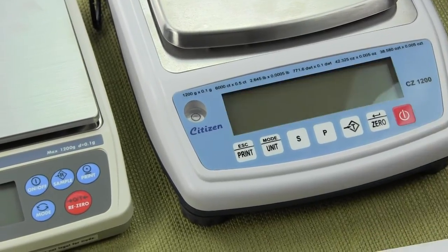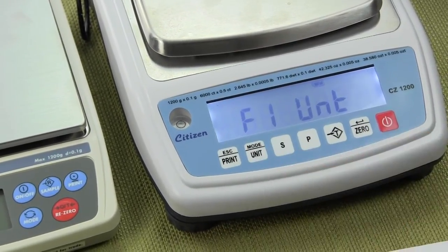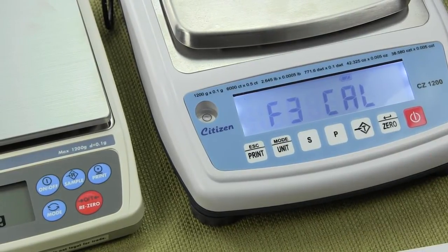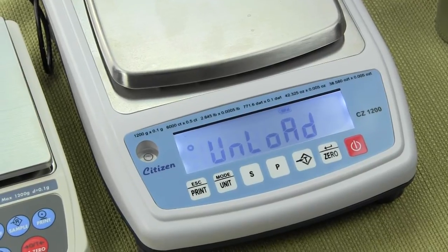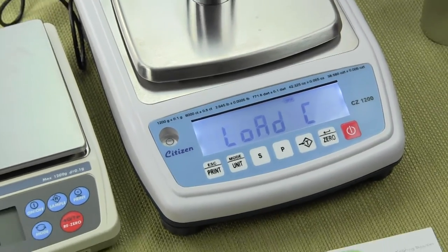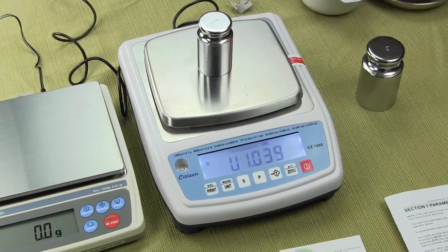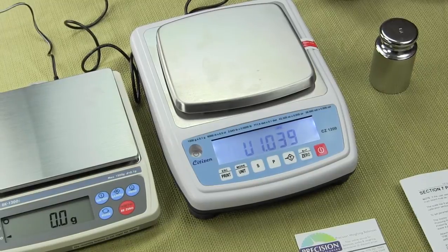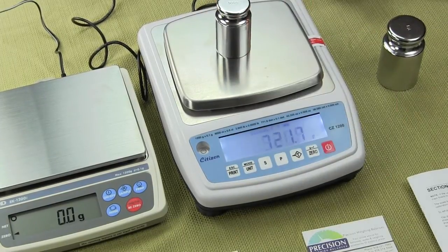There is no lockout with this particular scale. Another issue is this scale will accept any calibration weight. If you go into the Cal mode — navigate to F3, press zero, it stores the zero reference, then says 'Load C' — and this time throw on a 500-gram weight instead of the required 1000-gram, the scale will accept the value and say 'pass.' The scale then goes through the power-up sequence, and with 500 grams on it, it reads 1000.